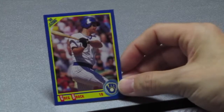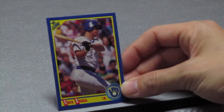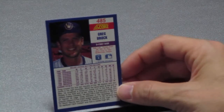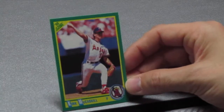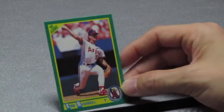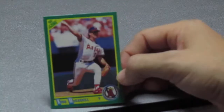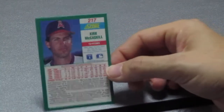Next one up is Greg Brock — Greg Brock is a first baseman for the Milwaukee Brewers, card 485. Next up is Kirk McCaskill, a pitcher for the California Angels — that now is the Anaheim Angels — Kirk McCaskill, card number 217.